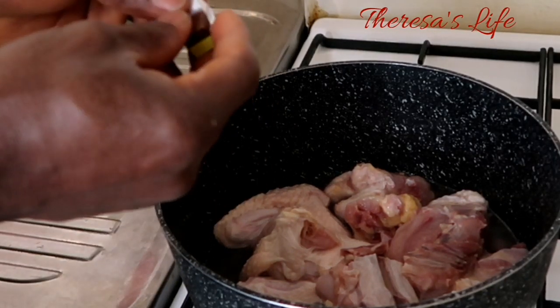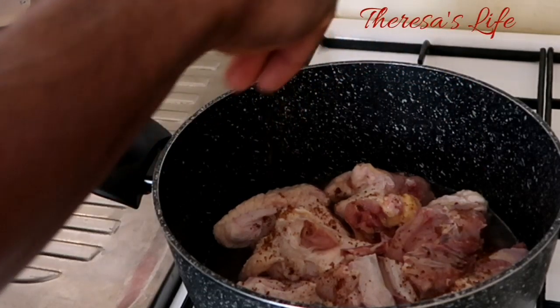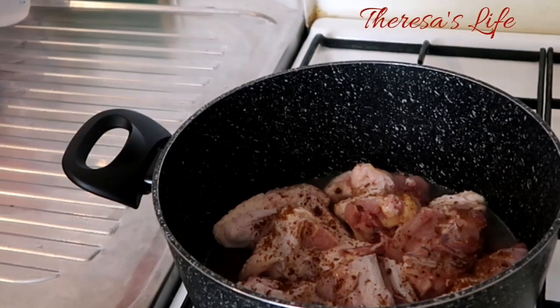Time to start cooking. The chicken is already on the fire and we are adding one season cube and salt to taste. That's all for steaming the meats.